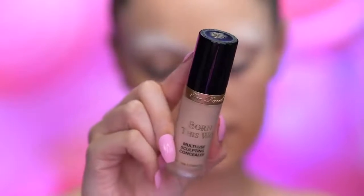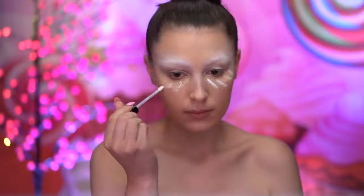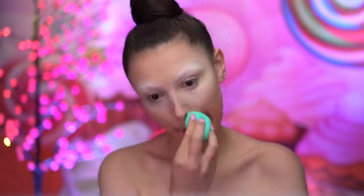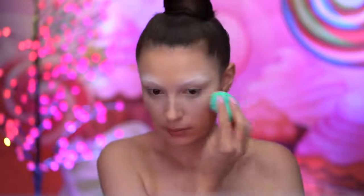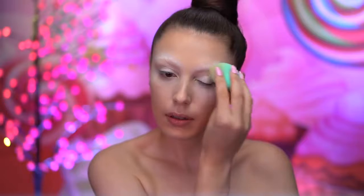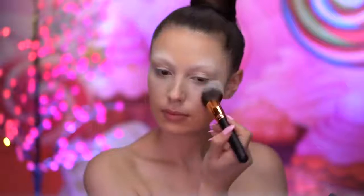With concealer, I'm going to add some coverage under my eyes and top that off with a bit of white concealer for brightness, blending that out with a damp sponge. With white concealer, I'm going to prime my eyes for shadow later — this will make the eyeshadows pop even more because it creates a white base. Then I set all of the creams in place using a face powder.